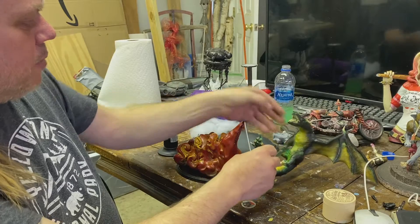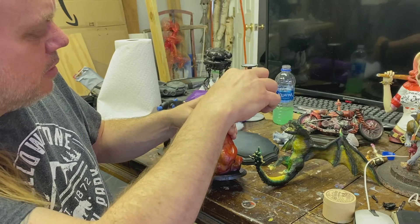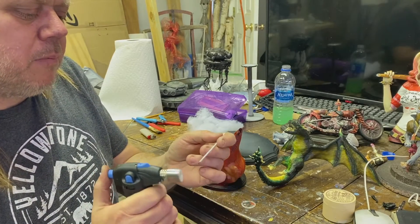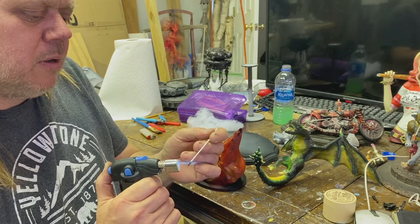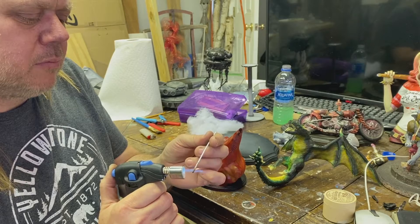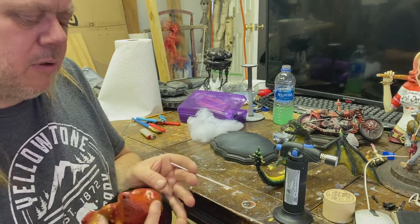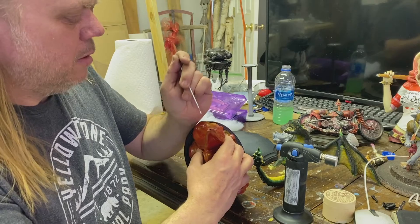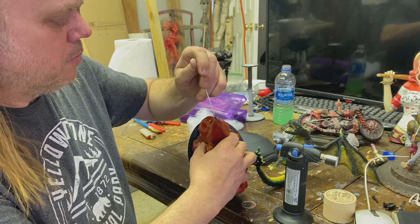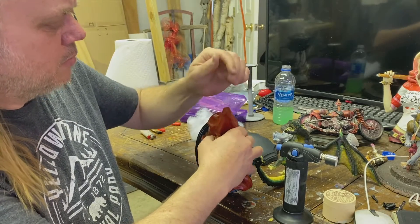Now the rest of that base doesn't have a hole where I need it, which is right there, to go in at this angle. So what we're going to do is pull out a nice little butane torch and start to get this as hot as we can. Now I'm just going to get this lined up where I need it and see if I can poke on through and down.